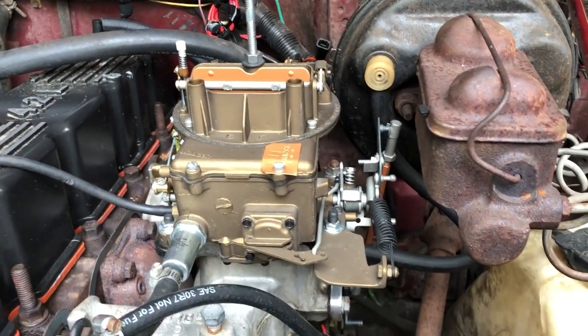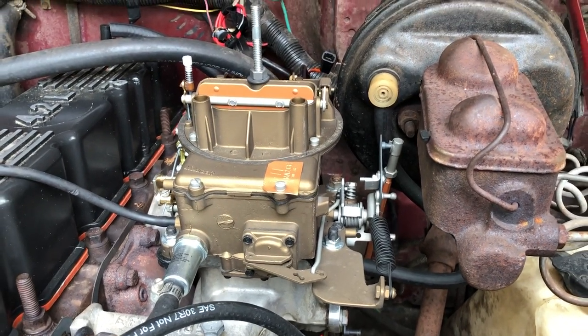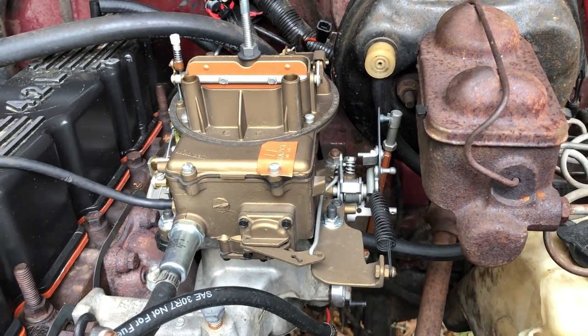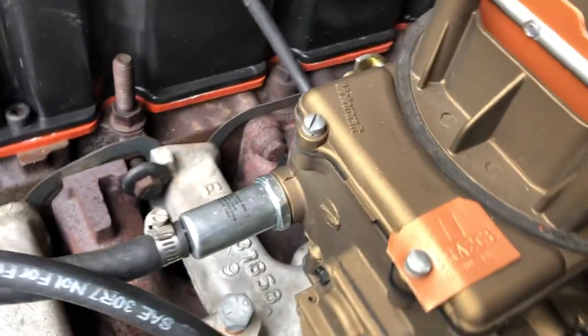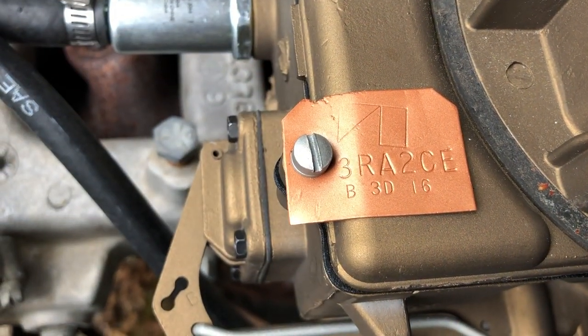Here's our 1973 2100 carburetor that I recently rebuilt. This originally came off an old Jeep — you can see the tag on it has the AMC stamp.